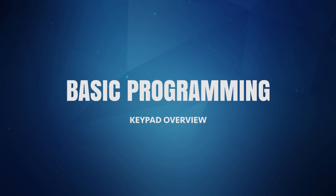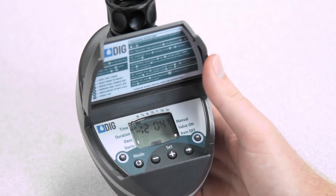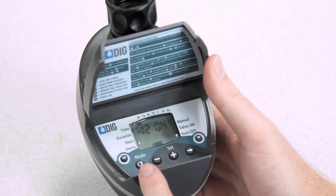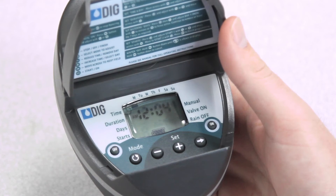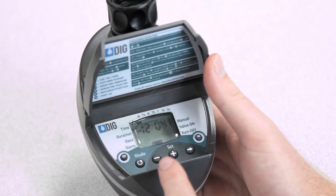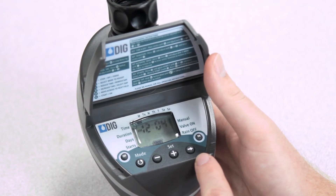The BO9D is programmed by using the four buttons below the display. The mode button is pressed to select which mode to program or review. Icons will appear on the display to indicate which mode has been selected. The plus and minus buttons are used to change the entry when it is flashing. The right arrow button is pressed to make the display flash.